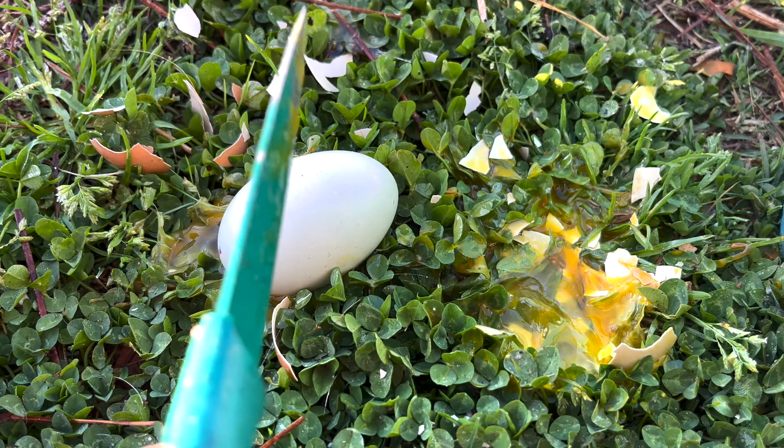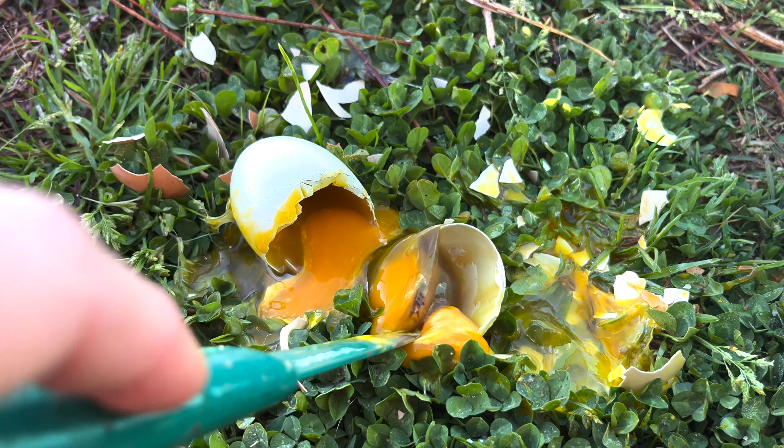Here's an operator error: I should have candled again at days 10 to 15 to make sure that everybody was continuing to develop. You do get what's called quitters occasionally, and as they decompose inside that shell, bacteria can build, pressure can build, and you can infect all the rest of the eggs. There could have been one bad one in there just spreading bacteria to everybody else.